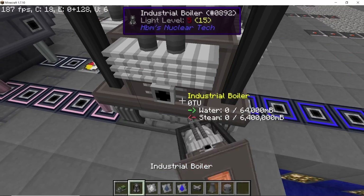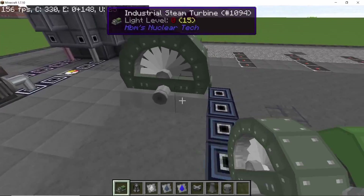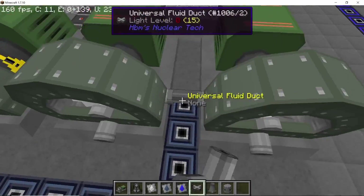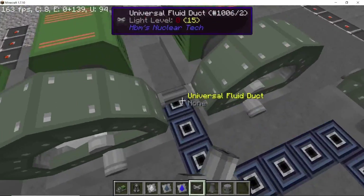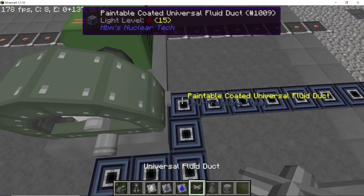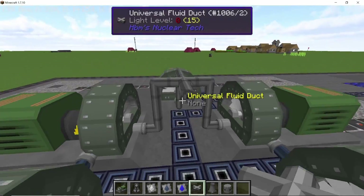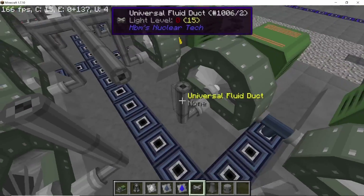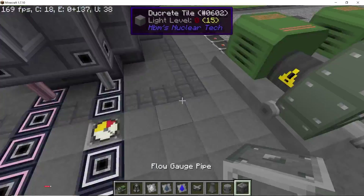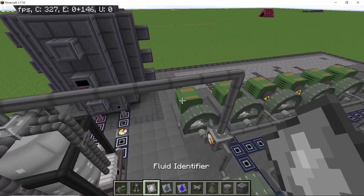Now I'm going to replace the creative sterling engine with a boiler. The steam this boiler produces will be equivalent to what 13 industrial steam turbines can process — you can use the Leviathan turbines but they have reduced efficiency. In total that's 13 turbines: six on each side in two rows of six, and one in the very middle.